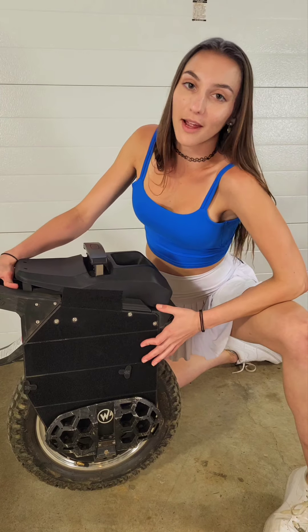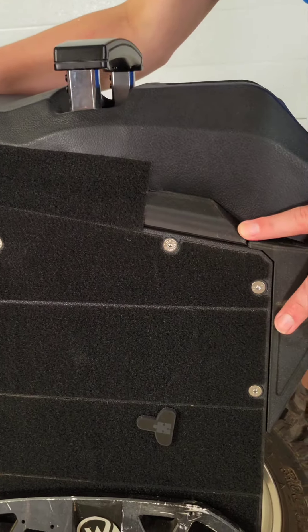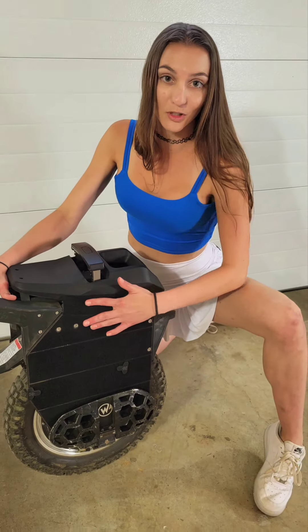The system also comes with some added benefits. The first is this plastic piece that runs across the top of the plate. It covers the exposed wires and also provides a smooth surface for your legs.